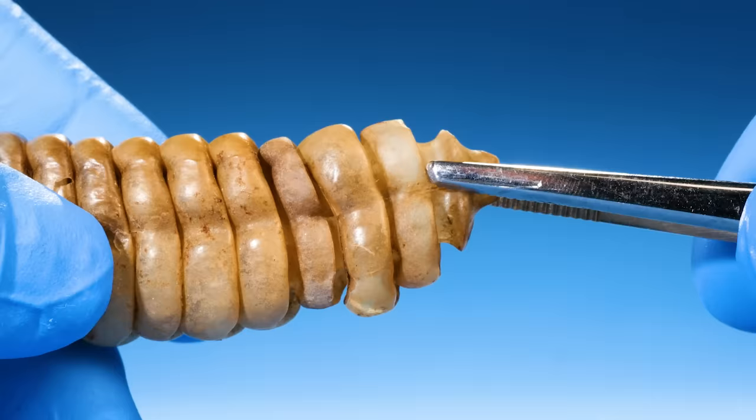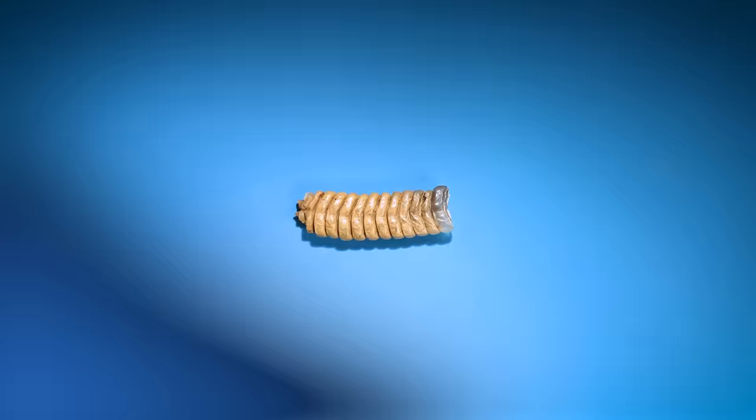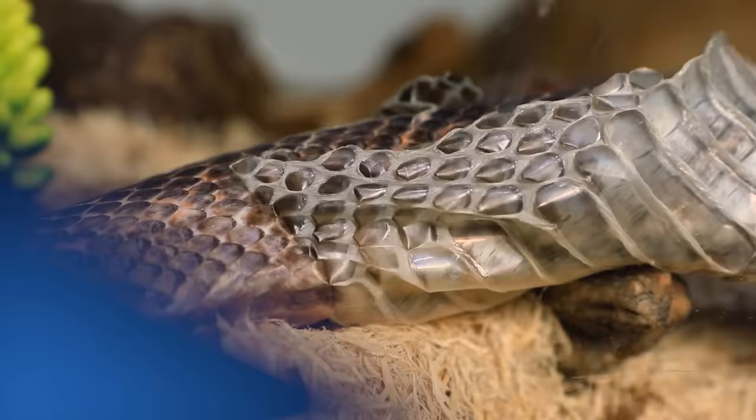Instead, watch closely. If I pull on the rattle, a piece comes off. It seems like the rattle can come apart in different sections. This one is made up of 16 different sections.